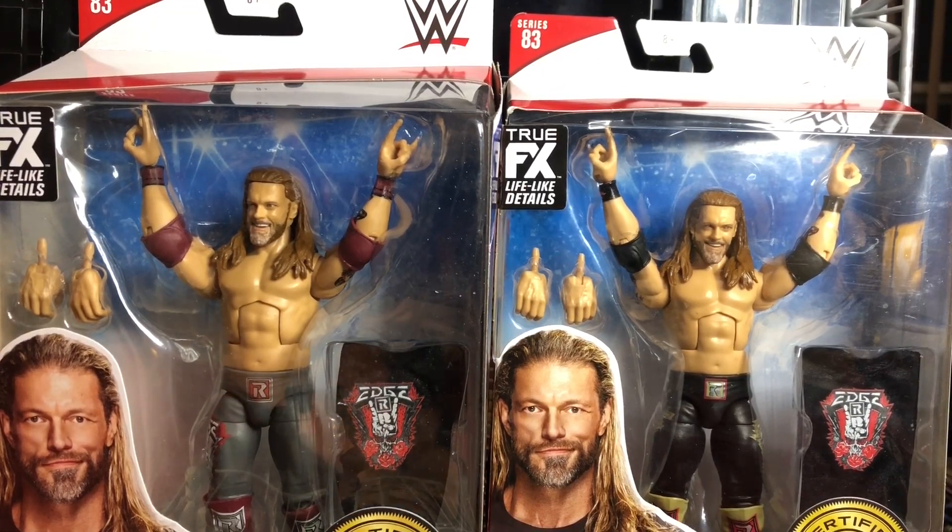Holy moly guys, I finally got these. I want to give a huge shout out to the Wrestling Universe store in Queens, New York. Shout out to them for getting in the new Elite Series. Got these figures there. When I first saw these figures, I went absolutely nuts, because Edge is, of course, my favorite wrestler of all time. Edge is the main reason why I started watching wrestling, and when he came back, I had to get these figures.